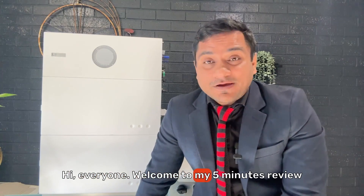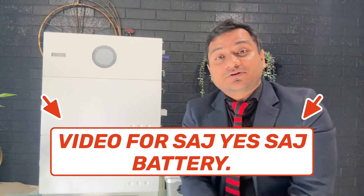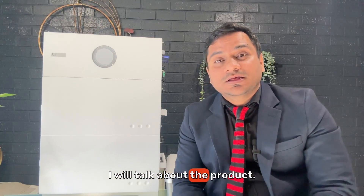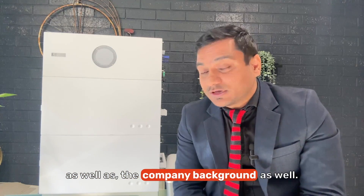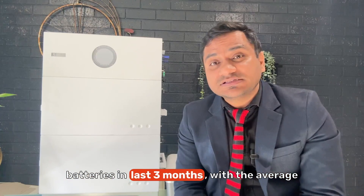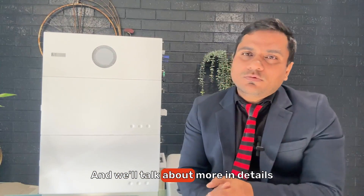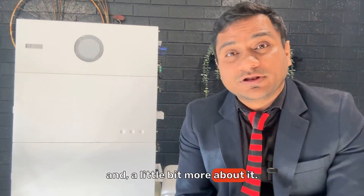Hi everyone, welcome to my five-minute review video for SAJ battery. In this quick video I will talk about the company background, the product, the customer service, and the warranty. Most importantly, I will share my own personal opinion since we have installed 20 plus batteries in the last three months, with an average size of 20 kilowatt for each house.